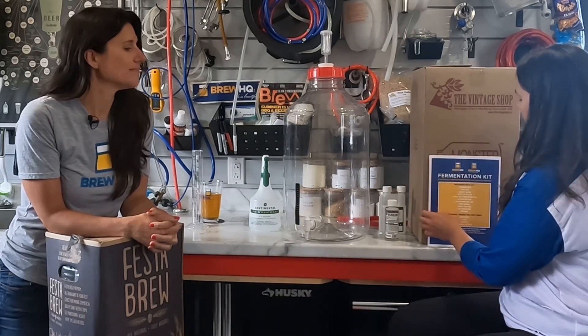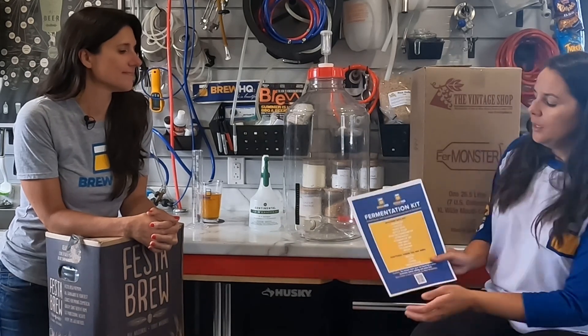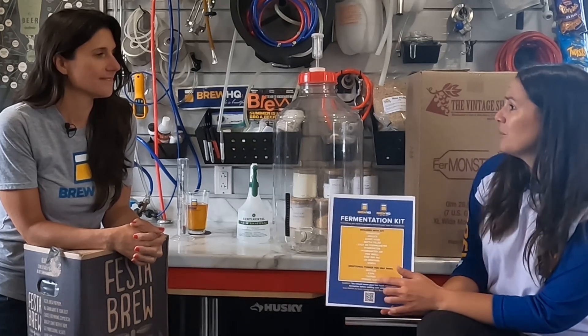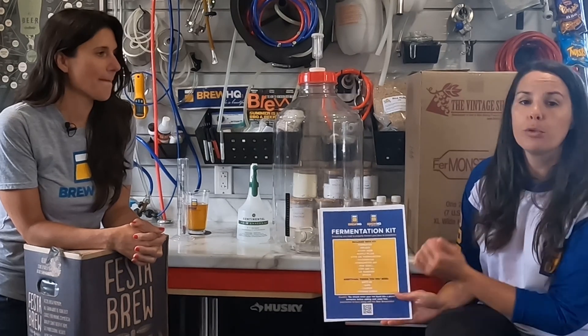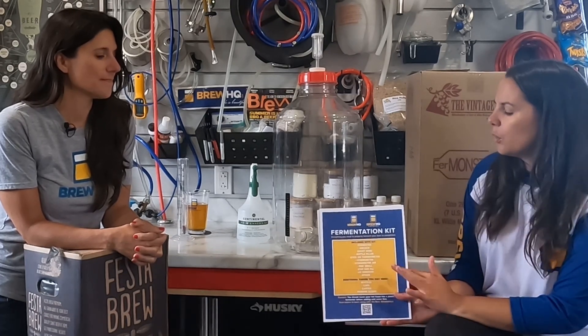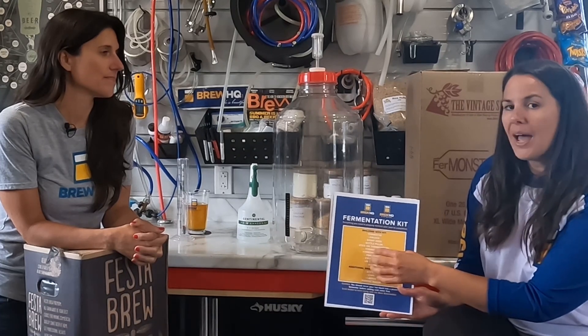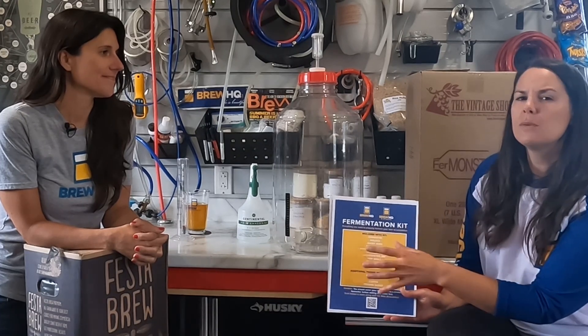First off, with either option you'll need to have some materials ready and within reach. Brew HQ made this awesome list of things that you'll need to both ferment and bottle. Today we're only concerned with fermentation, so have a look at this list and make sure you've got most of these materials within reach, then you can follow along with us.